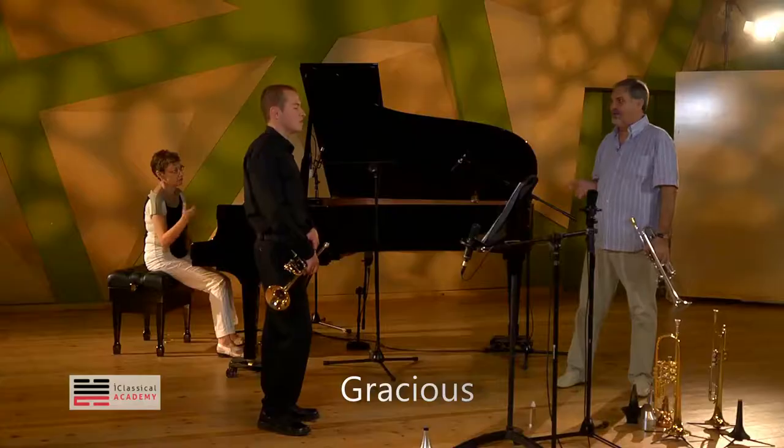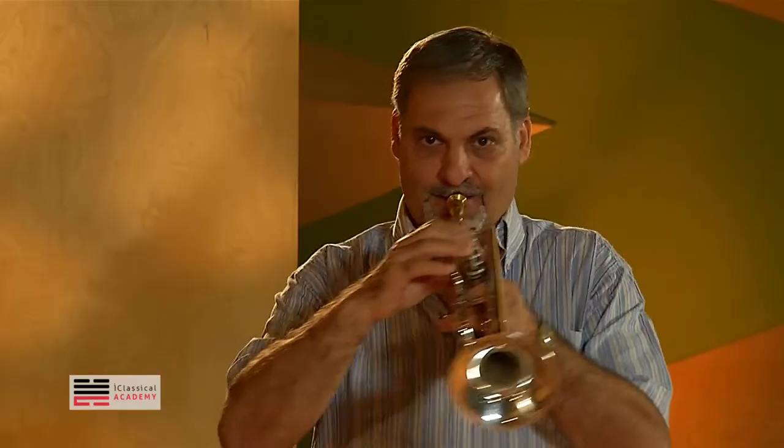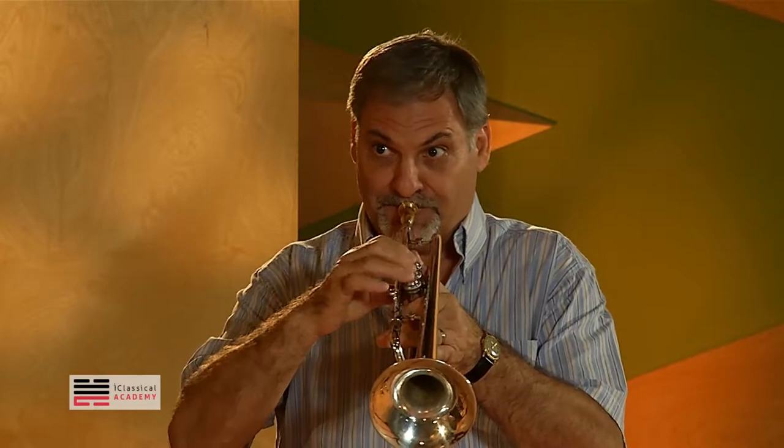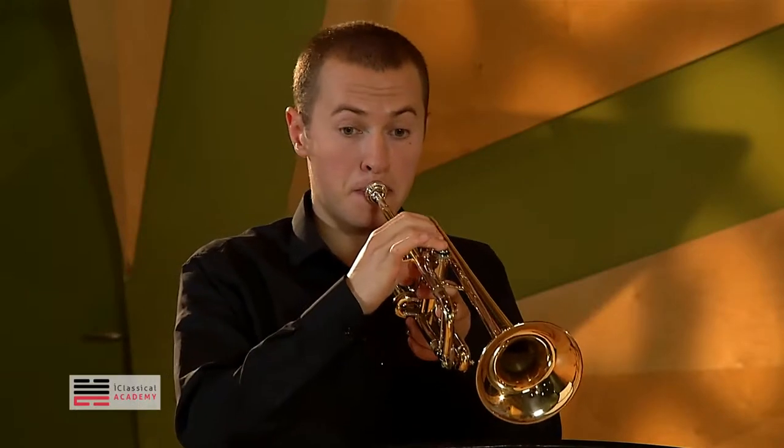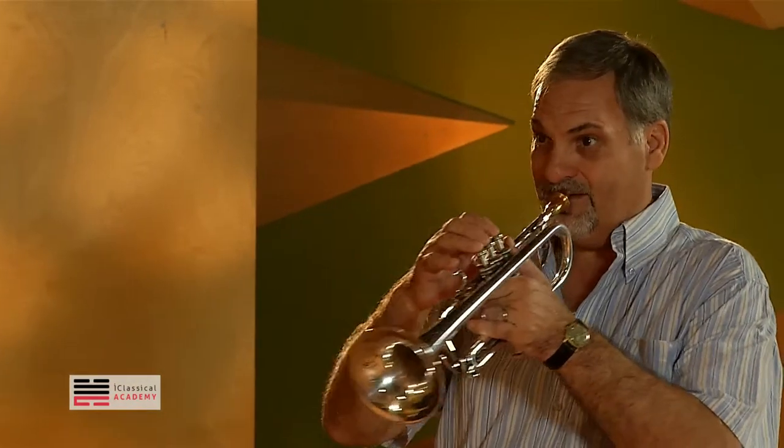I talked about playing gracious — gracefully. A little crescendo and little diminuendo. Of course, when you see the ballet dancer, the very beautiful girl, when she moves like this, you can imagine.